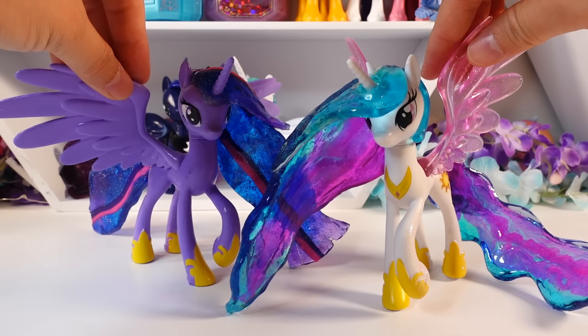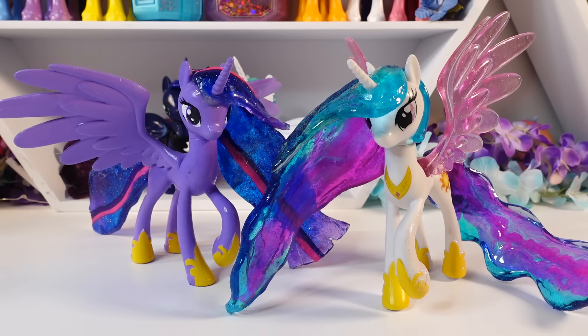Let me know down below in the comment section what you think of my Princess Celestia. Do you like her? If you do, please give this video a big thumbs up. Alright, I'll see you next time. Bye!